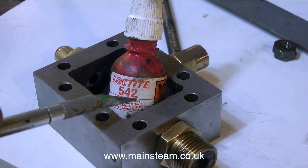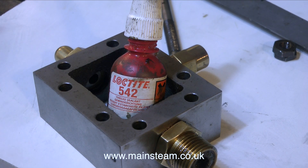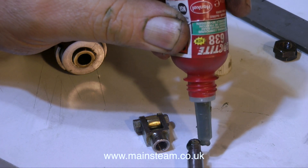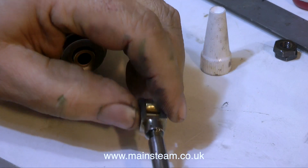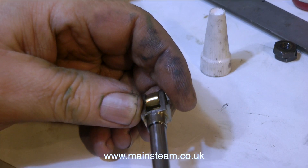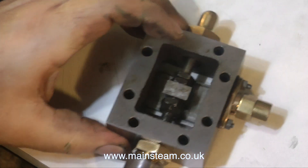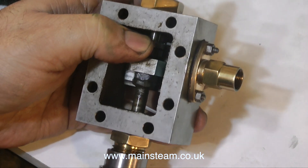After giving the steam chest a thorough clean to get rid of any grit, the gunmetal gland fitting and the valve guide are then fitted in place using some Loctite 542. Loctite 542 is a thread sealant. I'm also using Loctite 638, which is a bearing retainer, to fit the valve spindle to the valve fork because it was a little bit on the loose side. Once the gland nut fixing and the nut that supports the back end of the valve spindle are fitted to the valve chest using Loctite 542, I'm pretty certain they're not going to leak, so then I can reassemble the whole thing.